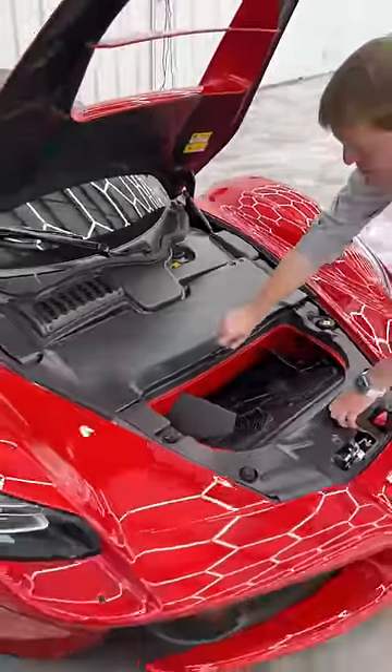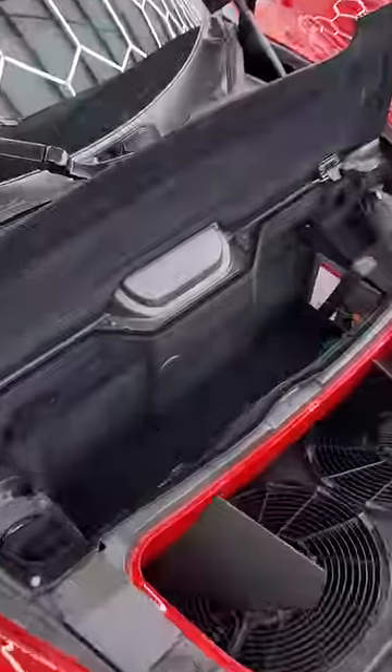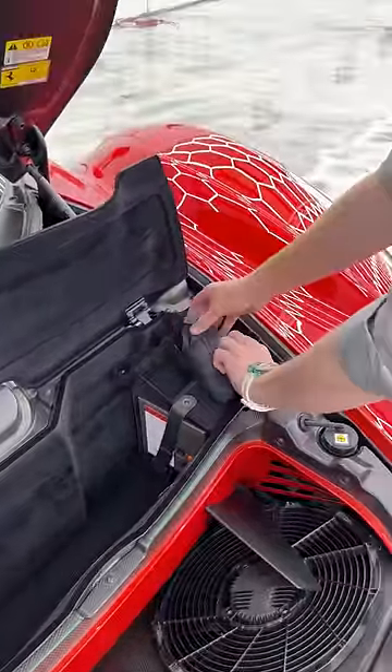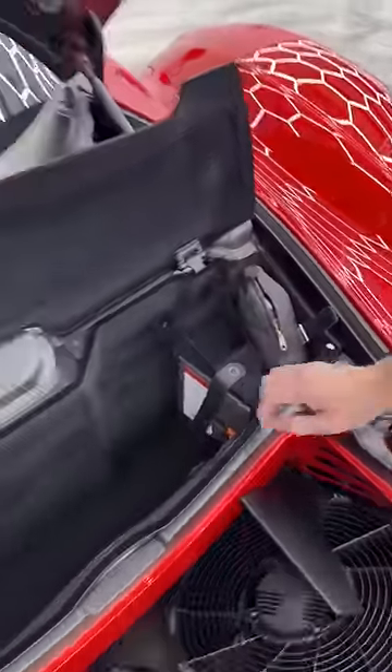You've got a carbon fiber piece which folds open, revealing a small storage area. On either side there are different things — on this side is your tire sealant, so if you get a puncture they give you sealant right here.